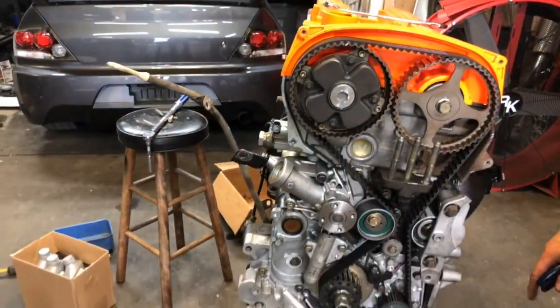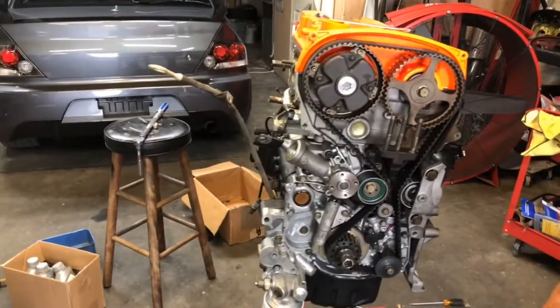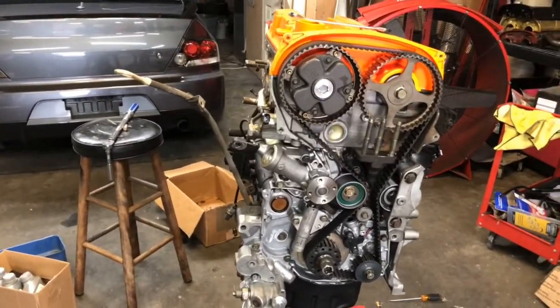Now you've successfully timed the Evo engine. Spin her over — ready to drop in — spin her over a few times and you can check the timing marks.